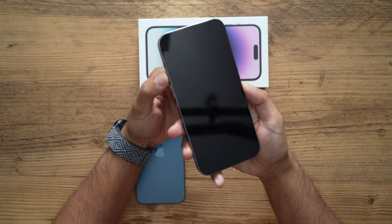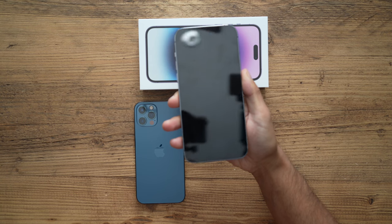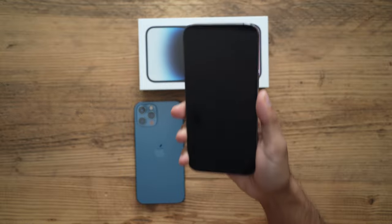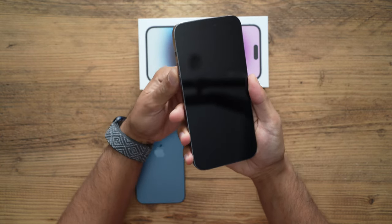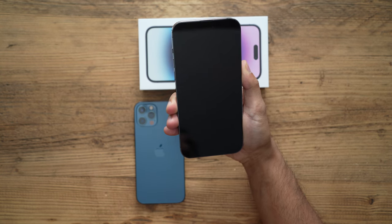What you need to do is press the volume up, then volume down, then hold the power button until you see the Apple logo on the phone, then let go. My phone is completely off here — imagine the transfer completed and it's died. This is what I did: volume up, volume down, hold the power button, wait for the logo.